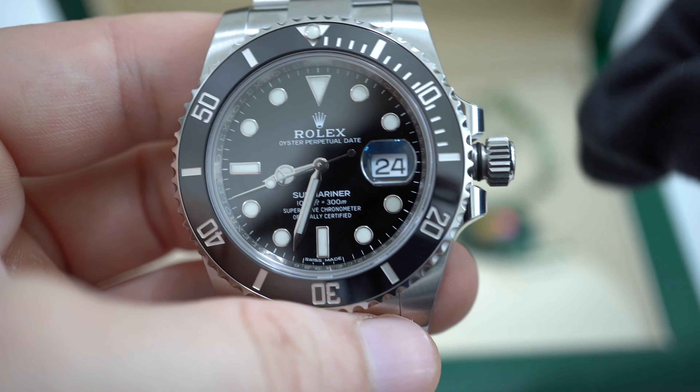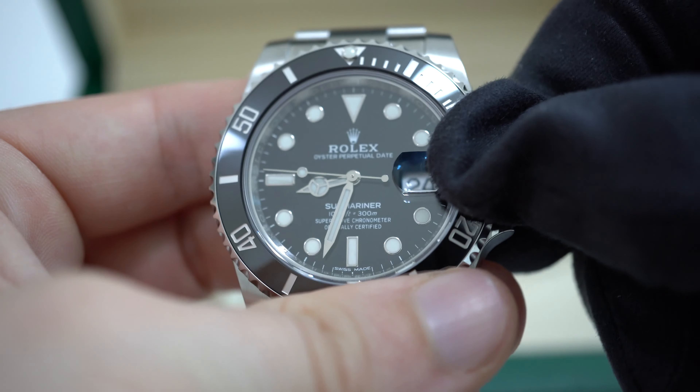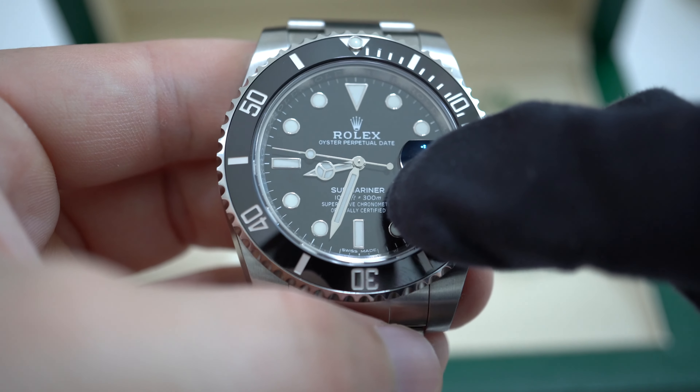The bezel is a unidirectional, rotatable, 60-minute graduated scratch-resistant ceramic bezel with numerals and graduations that are coated in platinum.